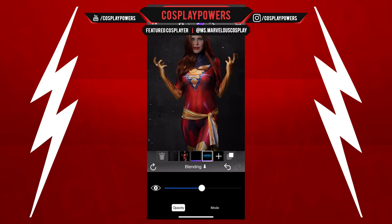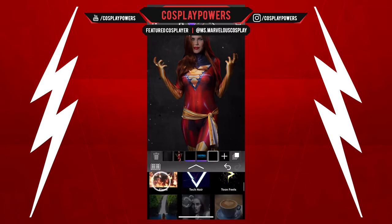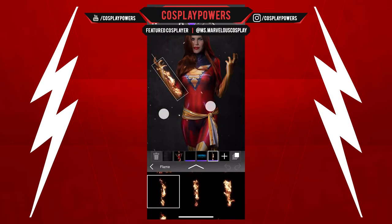Then we're going to add some blending here with our opacity down. Now what we're going to do is add the fire.